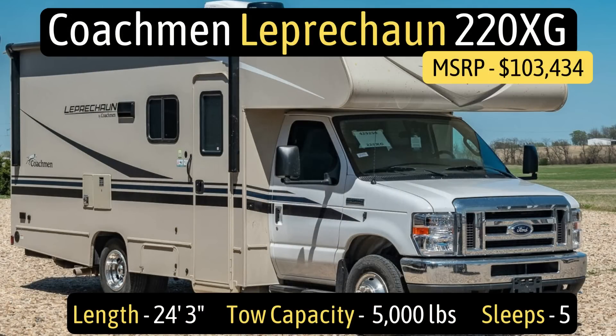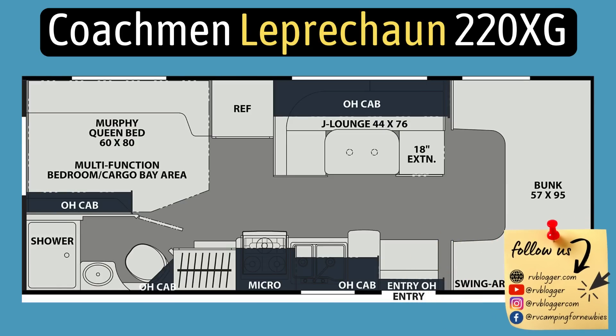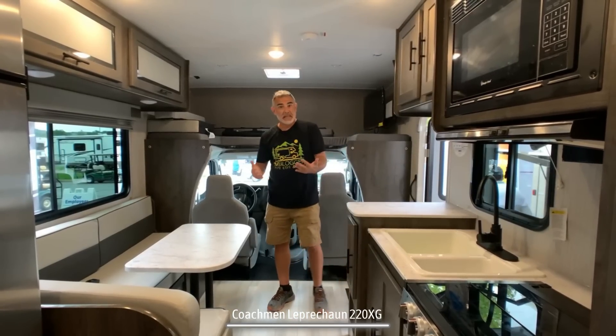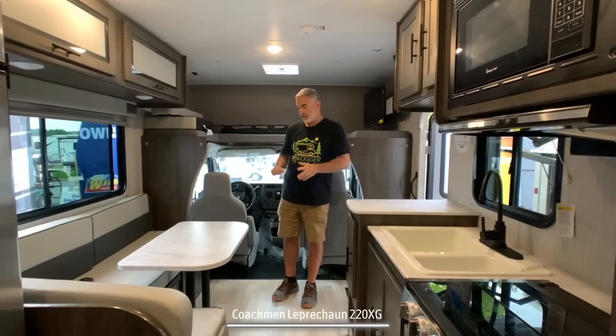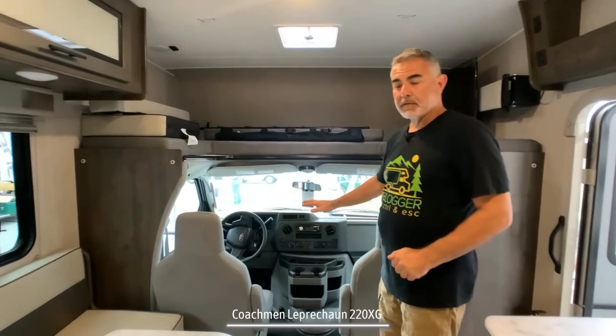This Class C RV with no slide outs is the Coachman Leprechaun model number 220XG, and it measures in at 24 feet 3 inches long. When you first walk into this RV, even though it has no slides, it feels really big and wide. You'll notice the dinette straight ahead, the kitchen area to the left, and the driver's area up front.